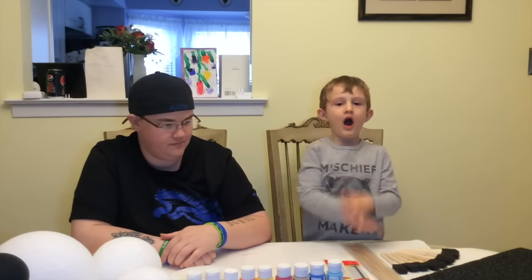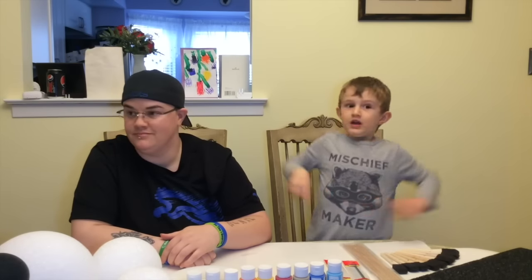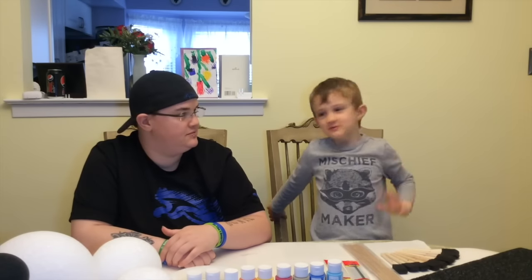Okay, here we go! Twenty, five, six, seven, eight, one, zero! Okay, here we go.